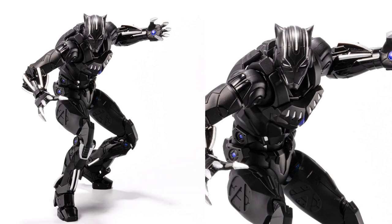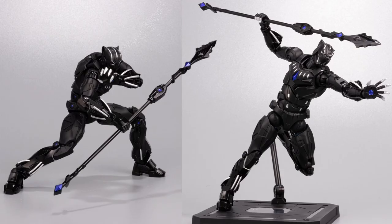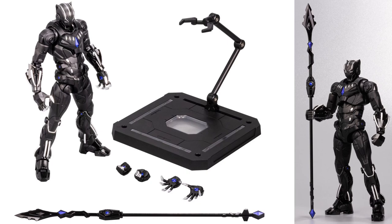Next we have the Black Panther figure. Again a closed face mask, with claws on the front and back of the figure. This time he comes with a spear. You can see that vibranium color look to his repulsors, and he has wings on his back as well. Flat stand and different hands — I love that purple look on him, which is also on the spear.